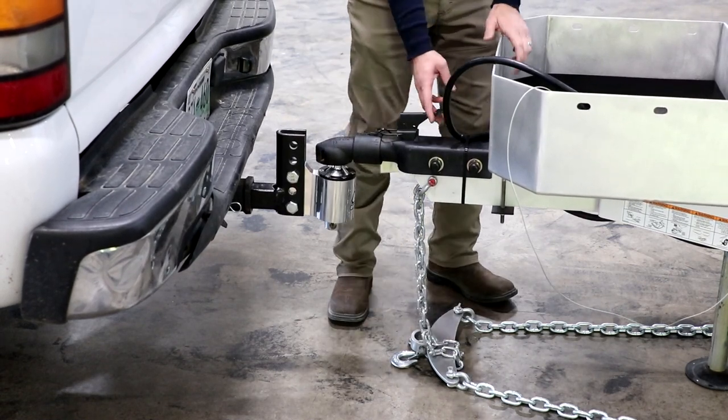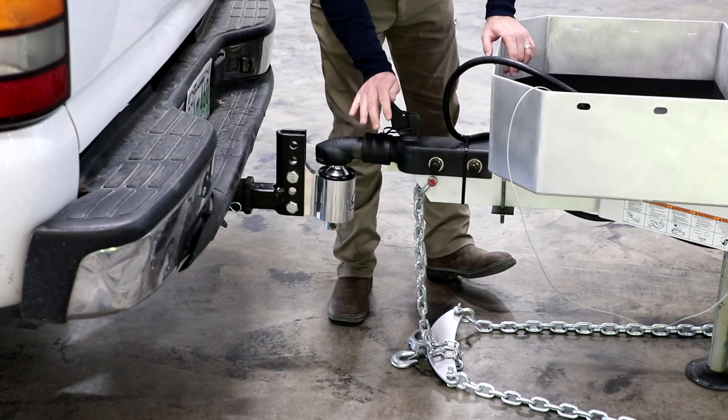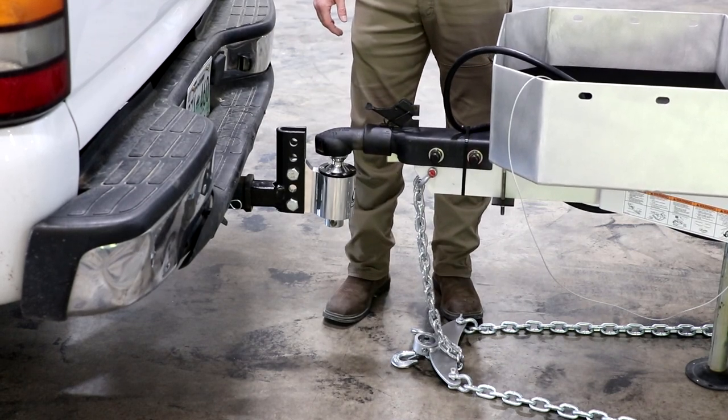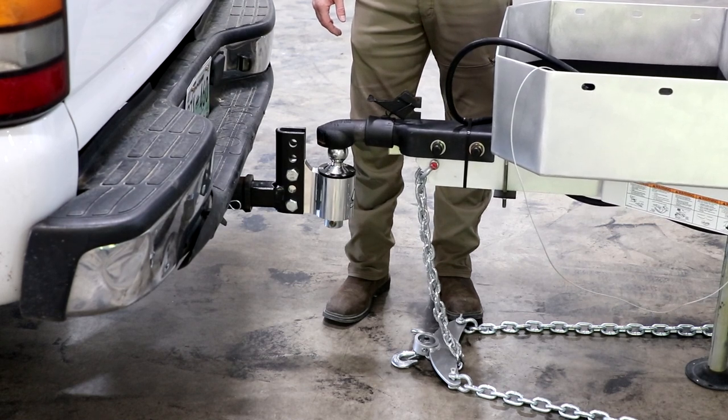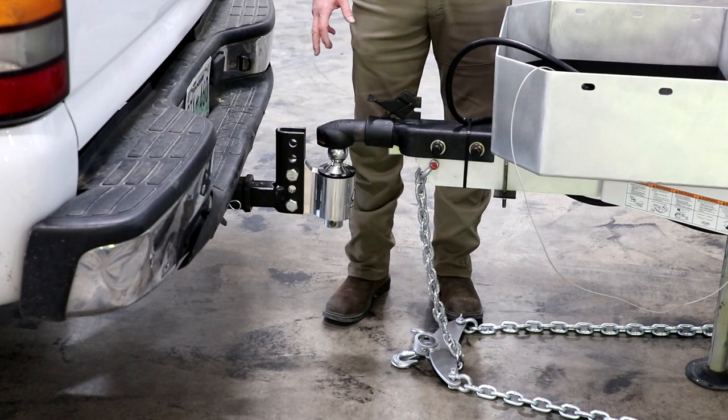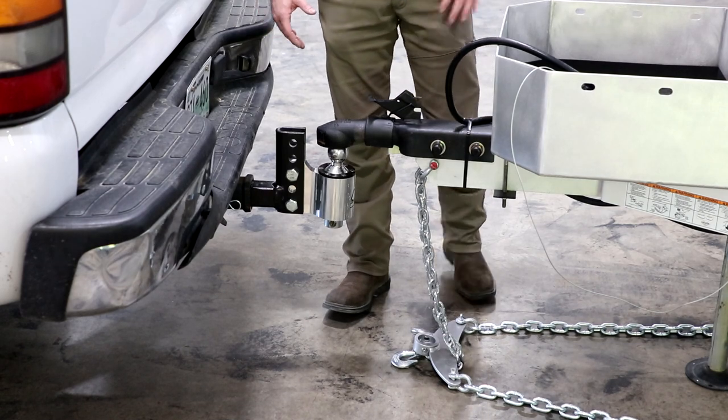Then lower the jack. Once we've got it lowered back down we can go ahead and pop open the coupler and raise the jack off of the tow vehicle. At this point you simply pull the tow vehicle forward, level up the camper, and you're ready to go.